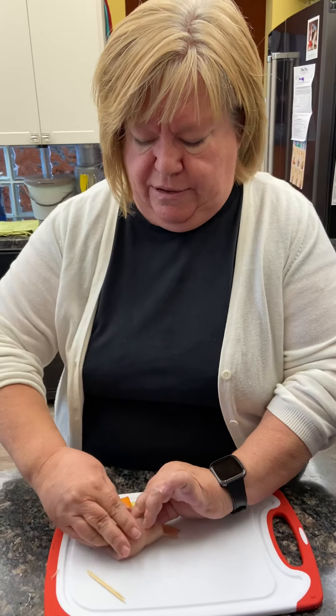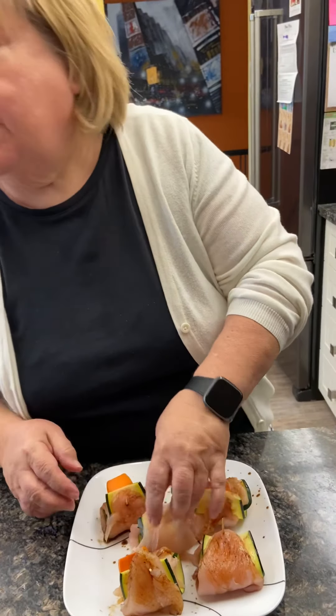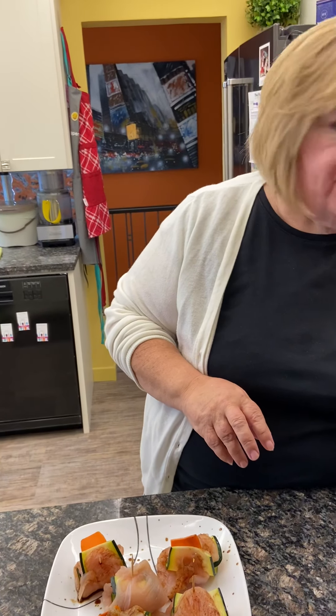I'm taking a wooden toothpick and putting it all the way through. Then we'll put this one with its friends. This recipe is supposed to make 12, but it's only me and camera mom tonight so I'm not making 12.